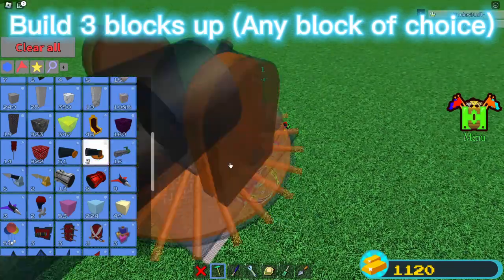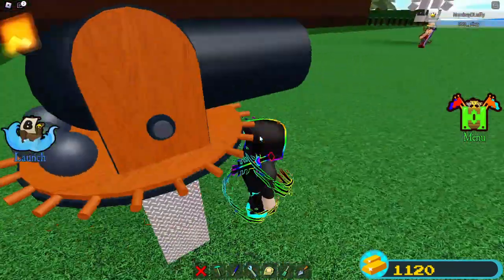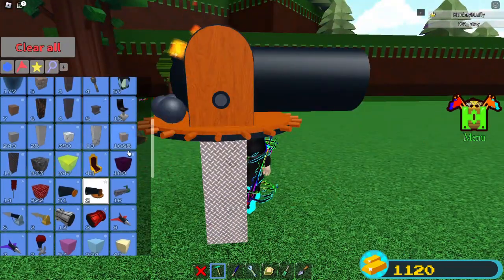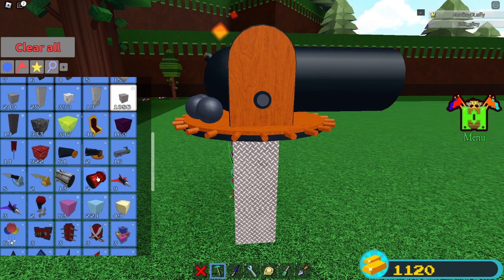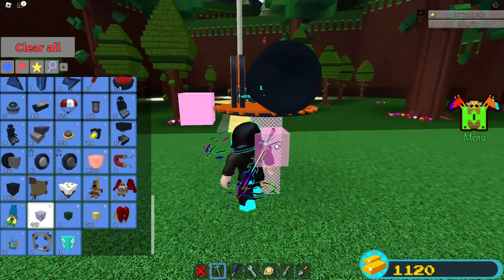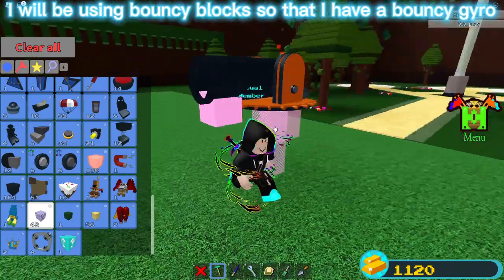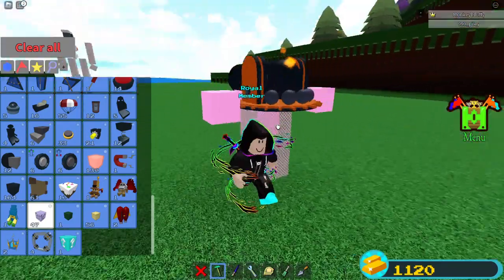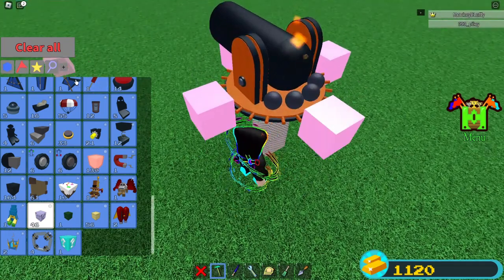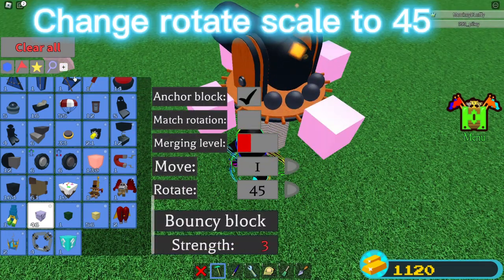Build three blocks up, any block of choice. I will be using bouncy blocks so that I have a bouncy gyro. Change Rotate Scale to 45.